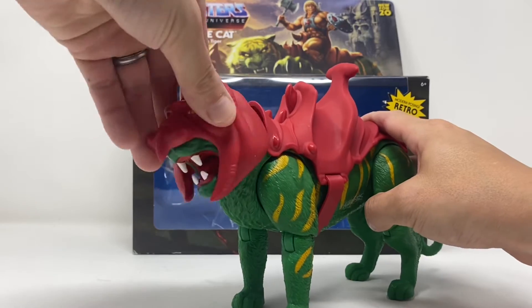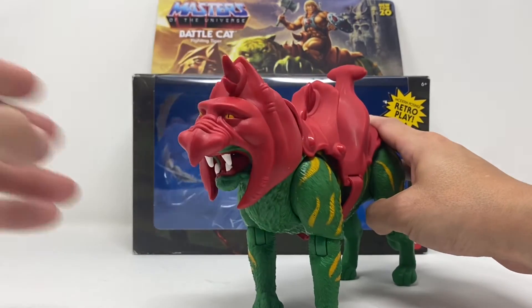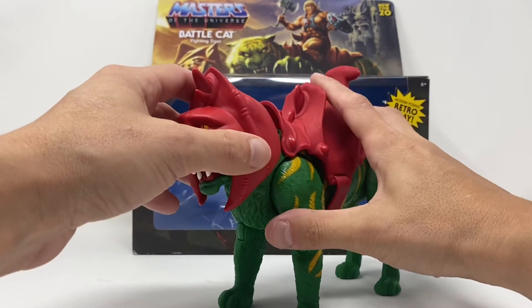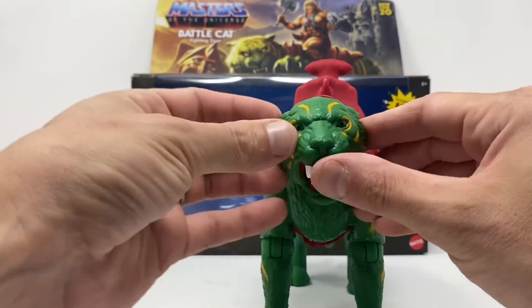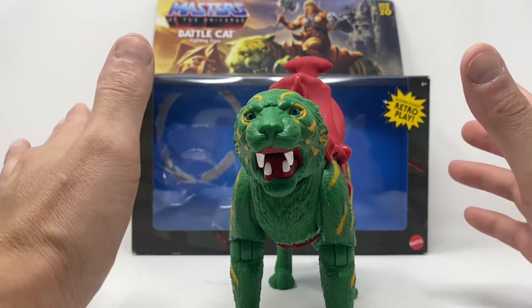The head is articulated and the jaw opens and closes. I'll show you the articulation a little better when I take his battle armor off. And I know people might complain that there's no paint in the eyes, but it just brings me right back to my childhood, so I absolutely love that.